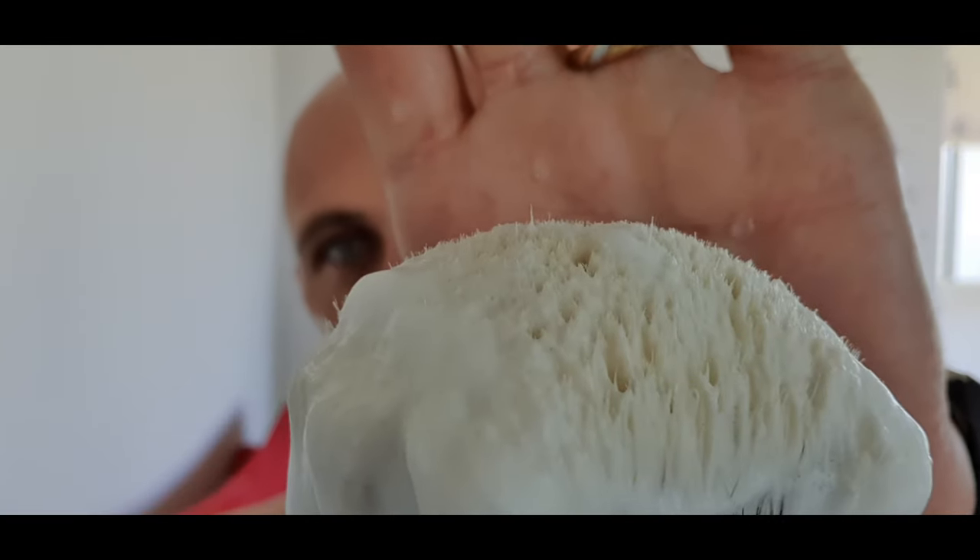Now this brush isn't mine — it's just been sent to me to try. But the tips on it are just phenomenal. It feels very similar to the Simpson base, the Chubby 2, but it's better. For a start, it doesn't shed. It does look like there are a few little hairs that are a little bit higher — and that's right, they are, but they're not loose. No doubt over time they might wear away, which is absolutely fine. But it's not shedding.